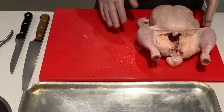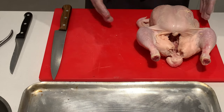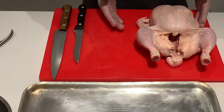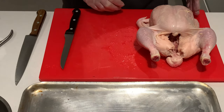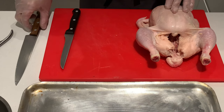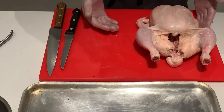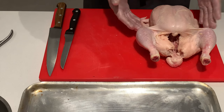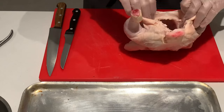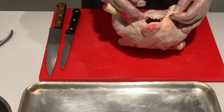As you can see, if I move my board to one side, I have two possible knives that I can use. Depending on what books you read and what method you see, they will either use a bone knife or a small chopping knife. This is going to be down to your own personal preference. I have always trained with a bone knife, so I'm going to do half the chicken with a bone knife and the other half with the small chopping knife.